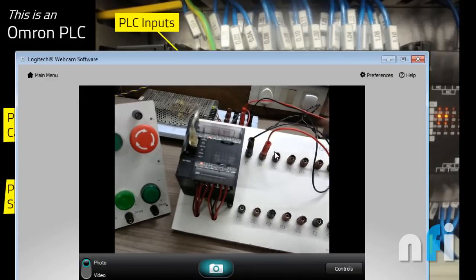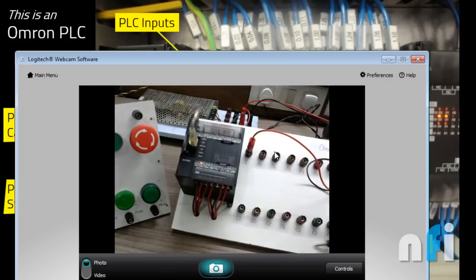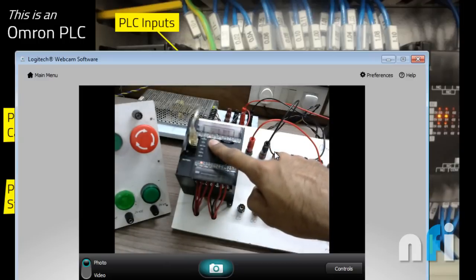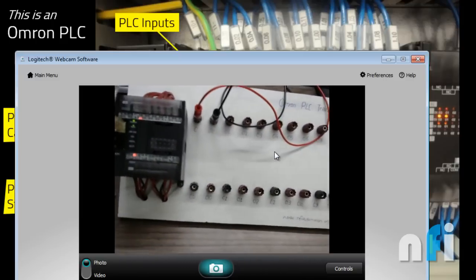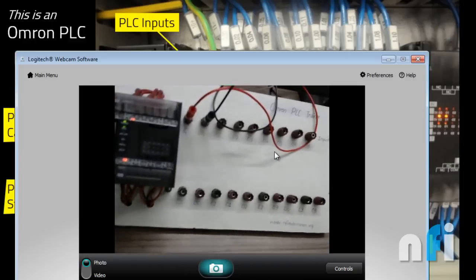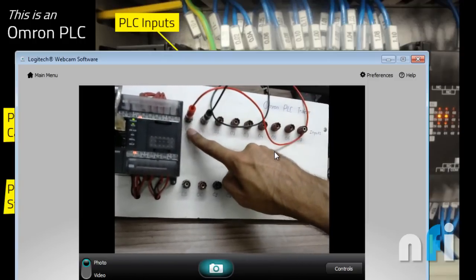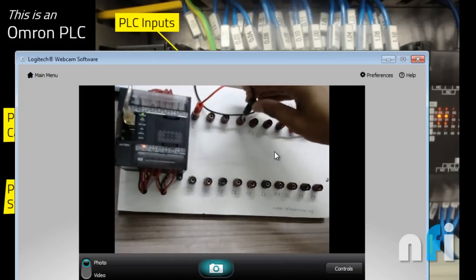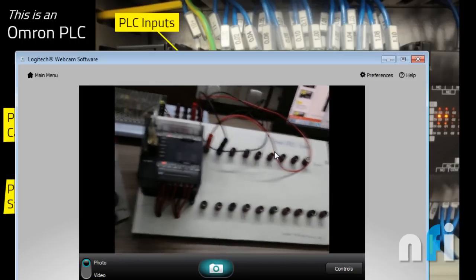You can also do the vice versa: connect 24V to the common and 0V to the input — again the LED turns on. Either way, you maintain a 24V potential difference. With 24V on common and 0V on input, the input is still activated. So both ways work — this is a DC 24V input PLC.